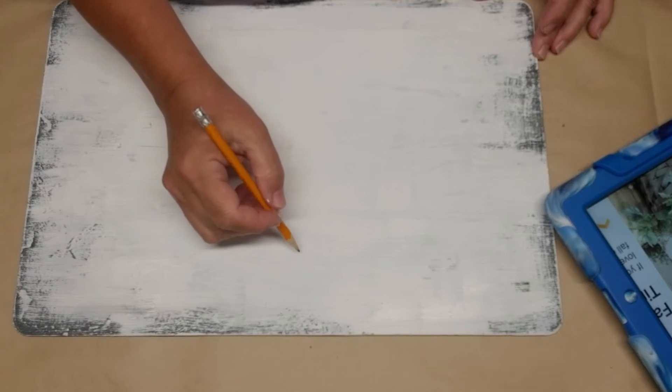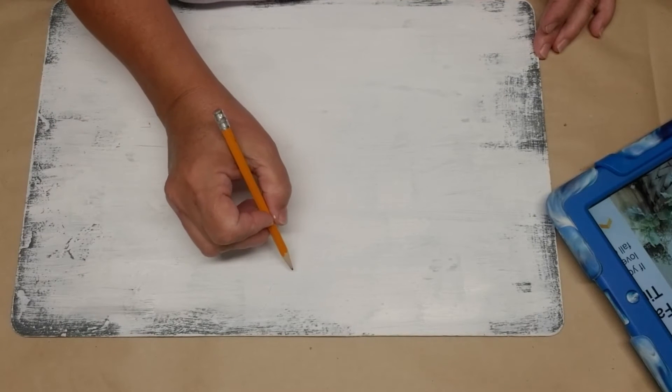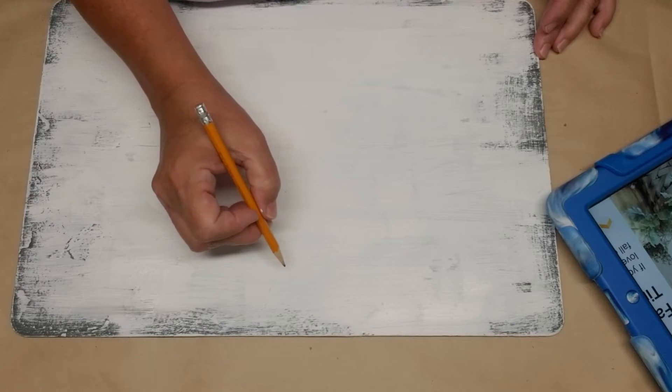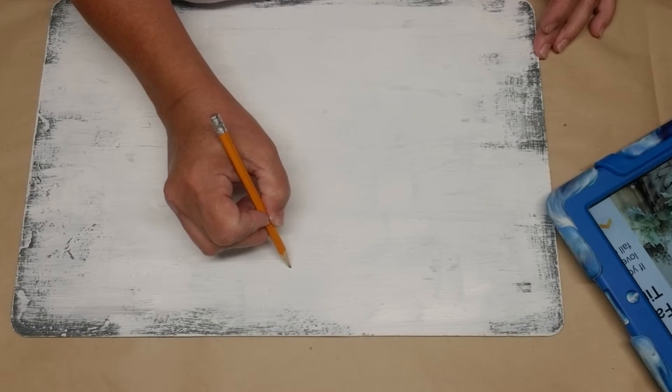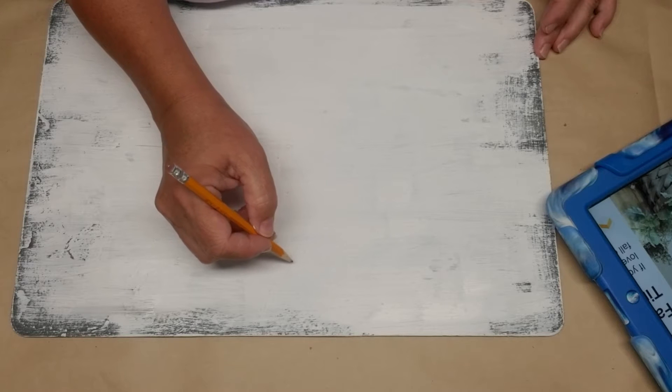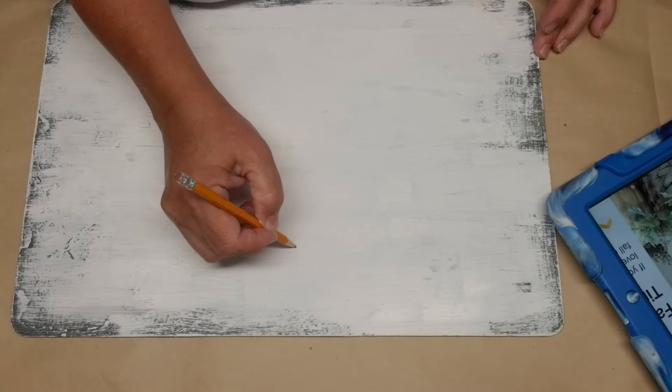I don't have any stencils to use for these letters and I don't have a Cricut, so I decided to do some freehand lettering. I'm not going to bore you with watching me pencil all of this out, but I will show you in a minute how I fill it in.